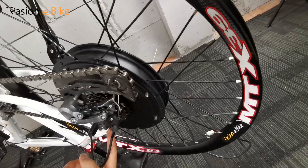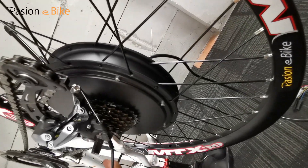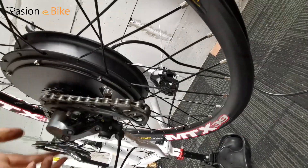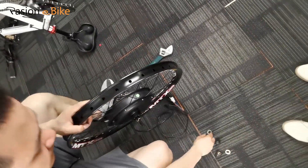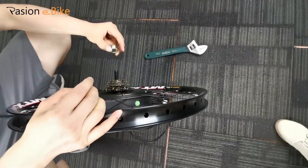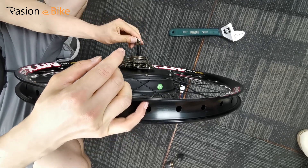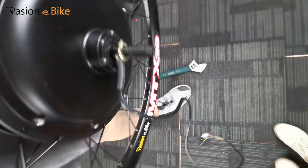Stretch the frame a little. So let's remove the motor wheel — we missed the important part: the spacer, also called a washer. There are two-piece washers. You need to install them in the correct way so they will perfectly fit on your rear wheel.